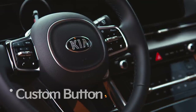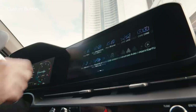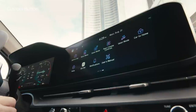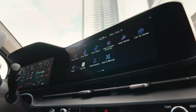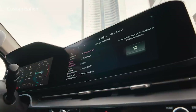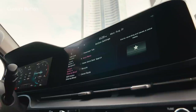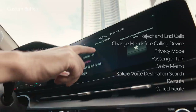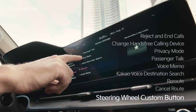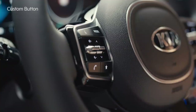Inside Carnival, you can register frequently used functions to the custom button to use them more easily. Tap Setup on the infotainment system and the button icon will appear. Go to Button Settings to find the steering wheel custom button. In the steering wheel custom button menu, you can register functions such as call rejection and voice memo, and activate them by pressing the star-shaped custom button on the left side of the steering wheel.